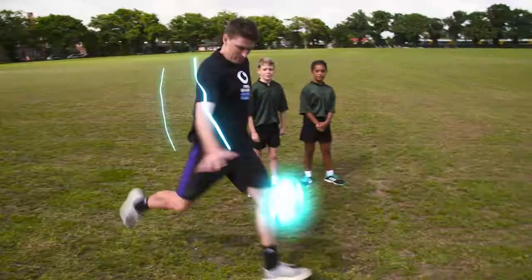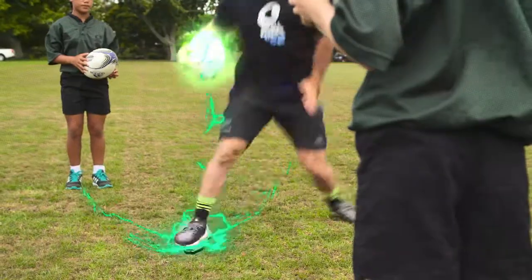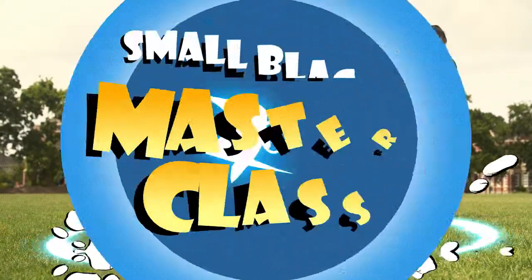One, two, three, four. Hi team, I'm Portia and here's another Small Blacks Masterclass.